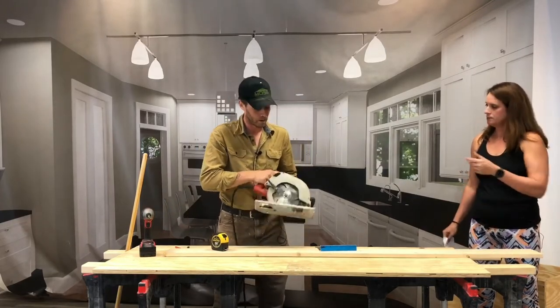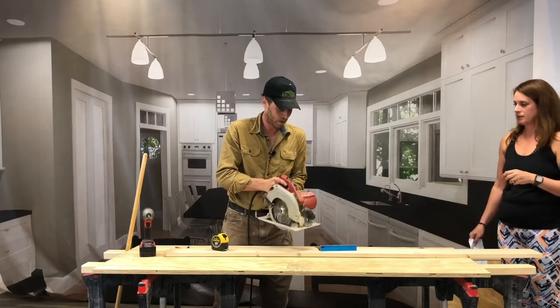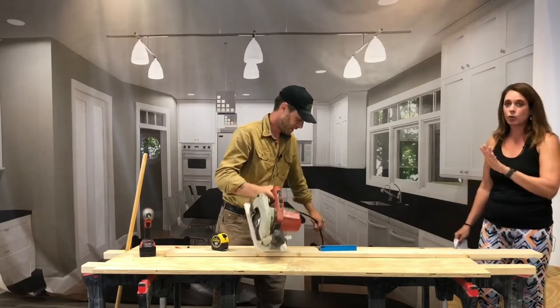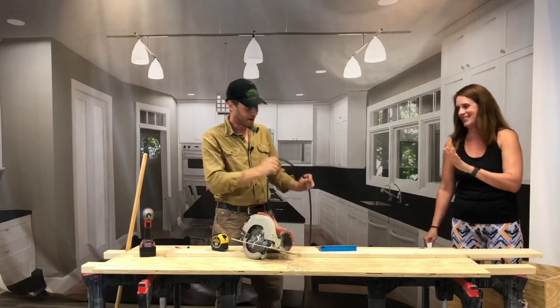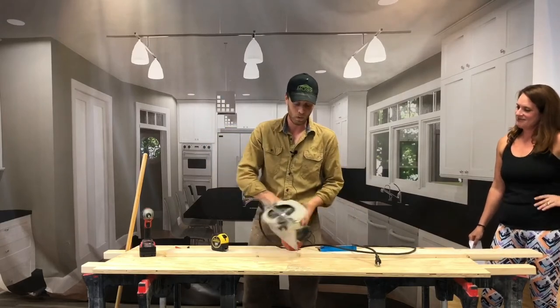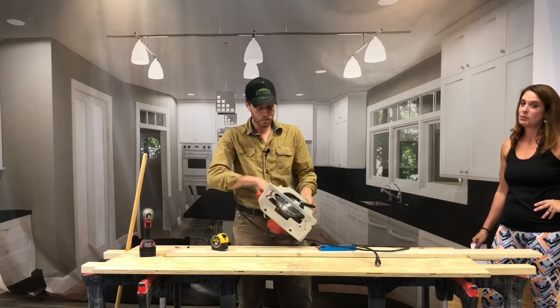This is a pretty dangerous tool. Just to say for the record, it's not plugged in right now. That would probably be the first thing to always say — if you're going to work on a tool and get familiar with it, definitely unplug it. This is the most common tool a carpenter is going to use. It's the replacement of the old hand saw.